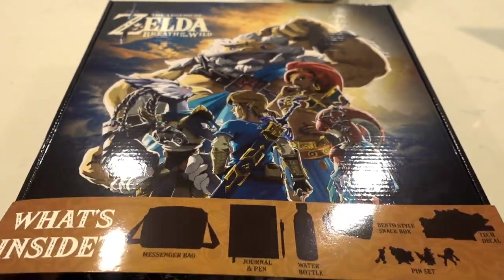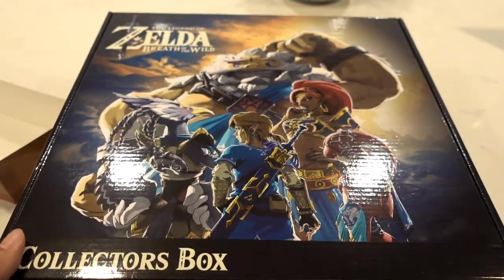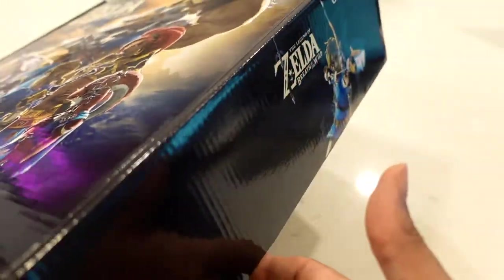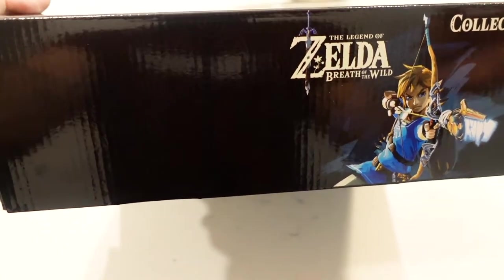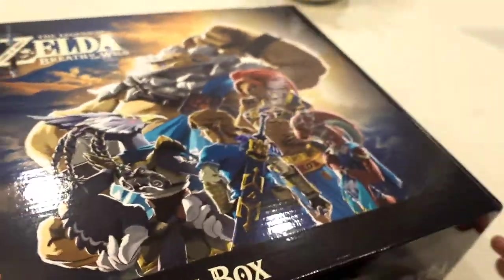Let's go ahead and remove this thing right here. Before I unbox it, there's really not much going on with the exterior — the box is pretty much all pure black. It just has a Link on either side and that's about it. Nothing on the back.